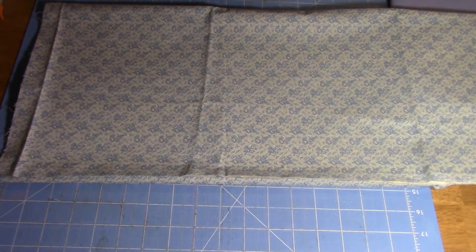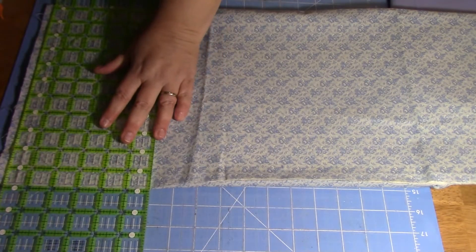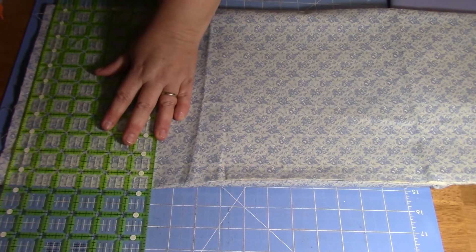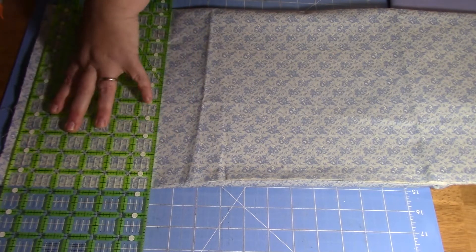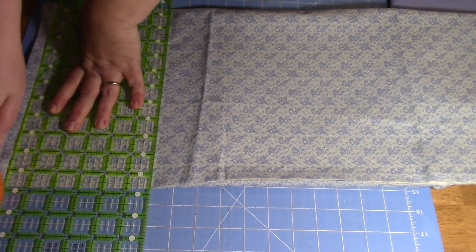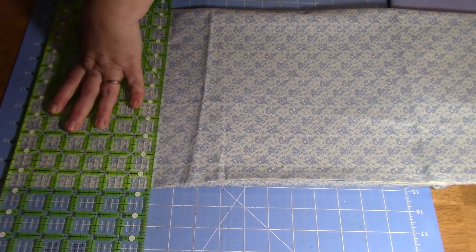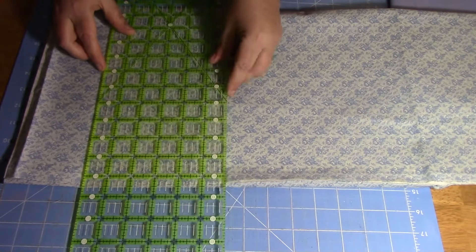We're going to cut our fabric. We've laid it out, and just to make sure we're starting with a nice clean edge, I've got the ruler laying on top there, lined up. I'm going to use the rotary cutter and cut off just a little strip so I know I'm starting with a nice clean edge.